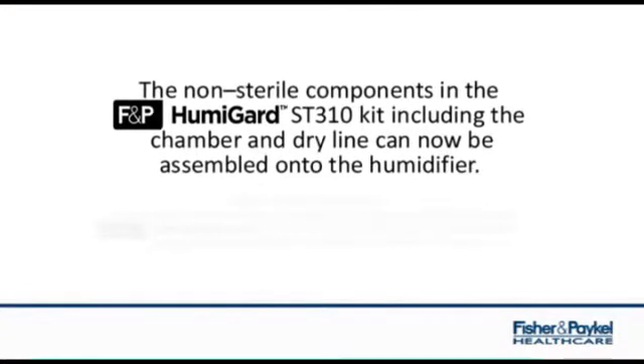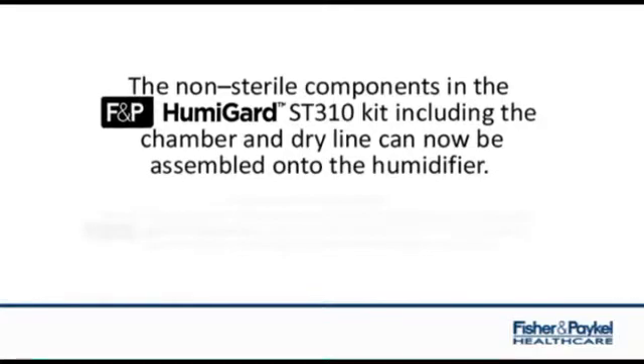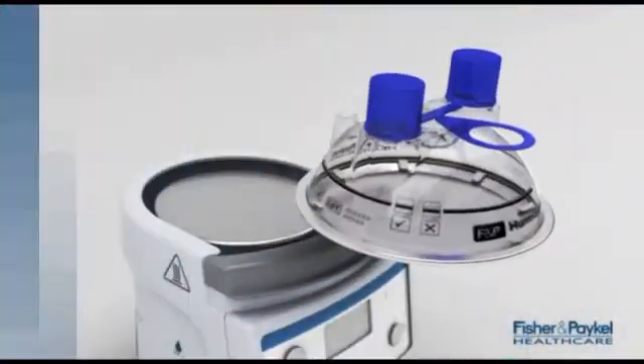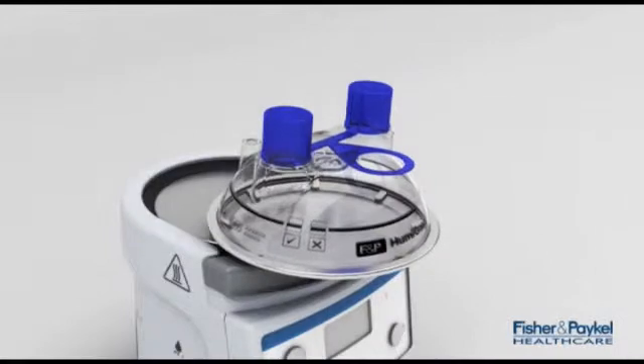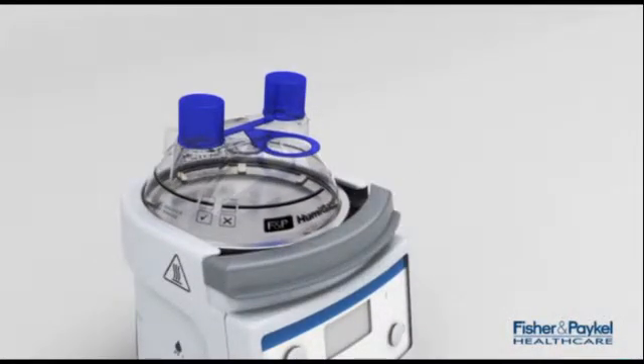The non-sterile components in the Humiguard kit, including the chamber and dry line, can now be assembled onto the humidifier. You'll notice the finger guard and heater plate are spring loaded and can be pushed down ready to insert the chamber.